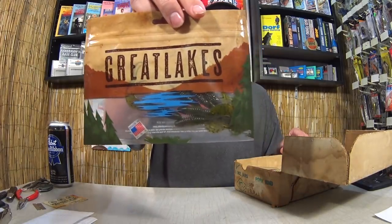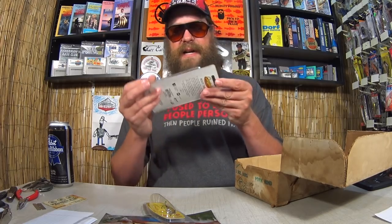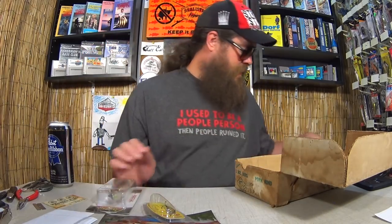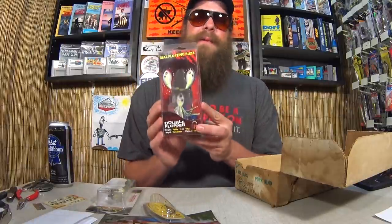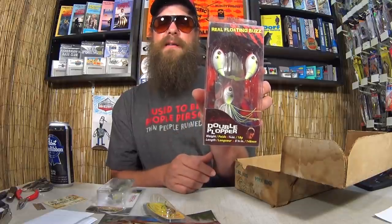We've got some small plastic worms and an inline spinner. This one's pretty cool — we've got a Castaic Boot Tail Swimbait, pre-rigged. And one more piece in the box: a Floating Real Buzz Double Plopper. I do have one of these and I'm happy to have another one. This is a hilarious gimmick bait — it's like a buzz bait, but instead of blades it has two plastic fish, like baby Whopper Ploppers up there. Crazy looking thing, but I love gimmicks like this.